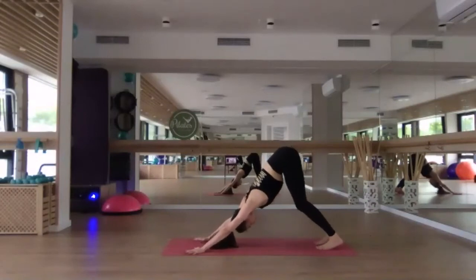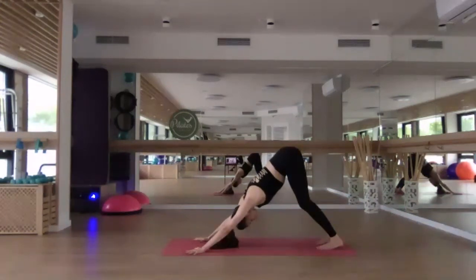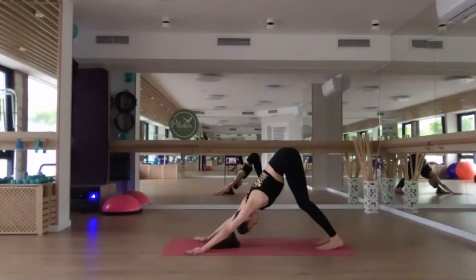Breathe. If you need to take child's pose, feel free to do so. We have one more flow to go, and then we'll start to cool it down.